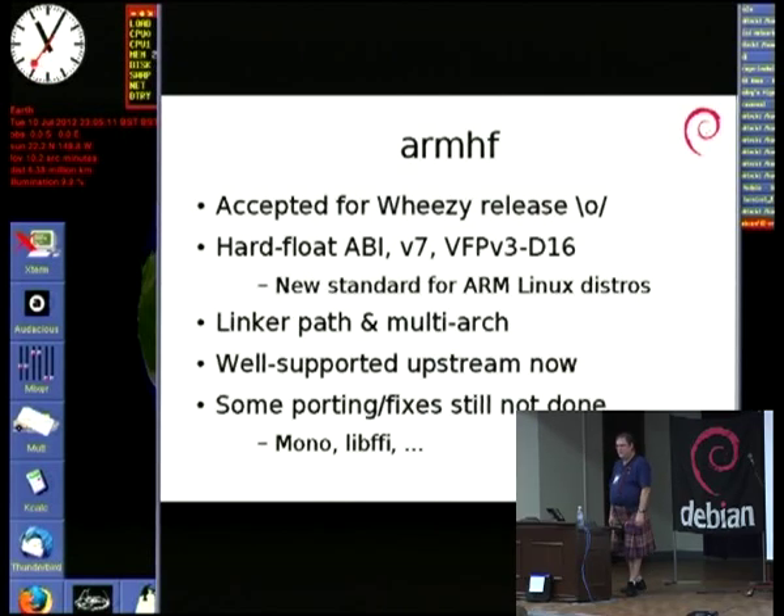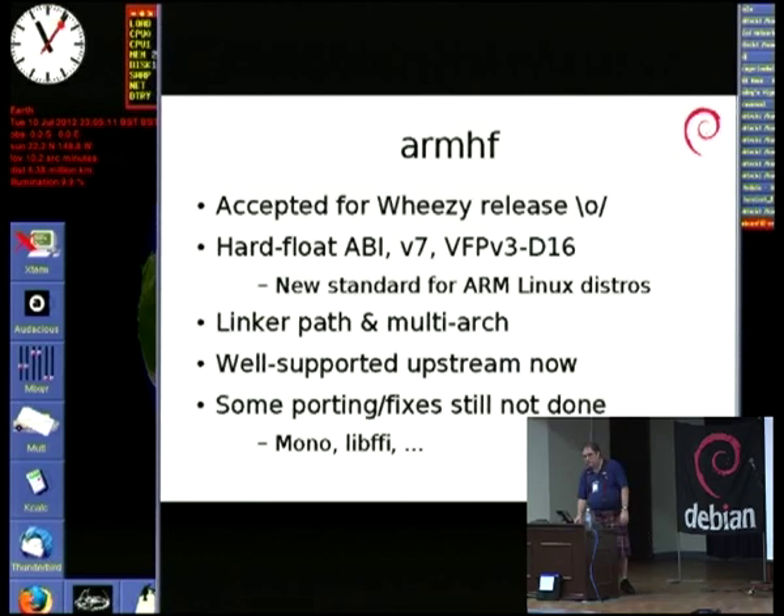ARMHF is the newest of the ARM ports in Debian. We started on this a couple of years ago. All of the heavy lifting for the bootstrapping was done by Konstantinos Margaritis, who can't be here today. He devoted a good year of his life to bootstrapping ARMHF because he thought it was the right thing to do. The difference from ARMEL to ARMHF is that ARMHF targets much, much newer hardware.